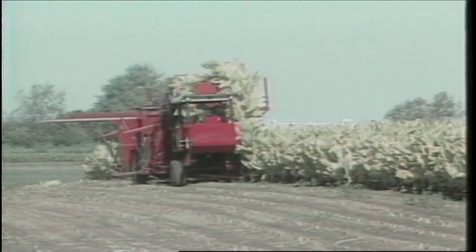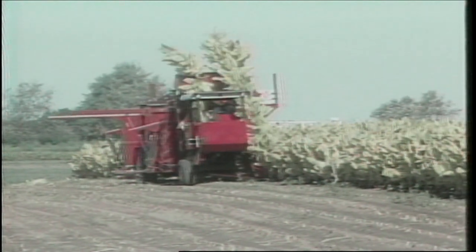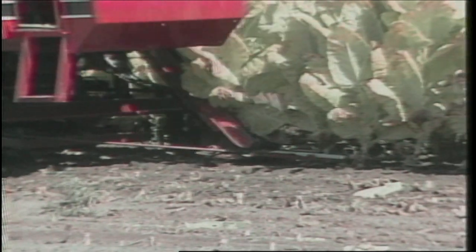To gain more insight into the function of the harvester, let's trace the path of a stock of tobacco through the machine. The harvester actually guides itself along the row using two small tines or feelers, one on either side of the stock.